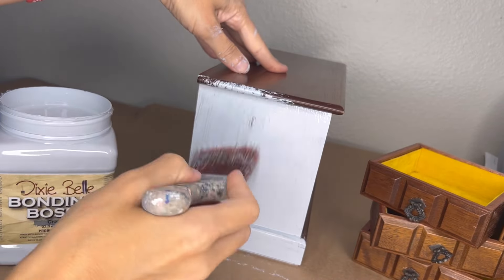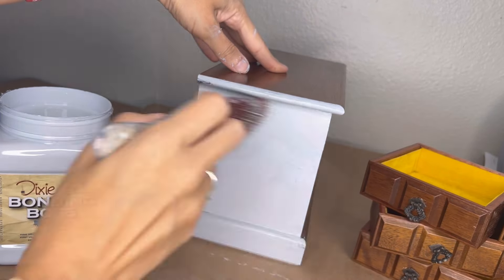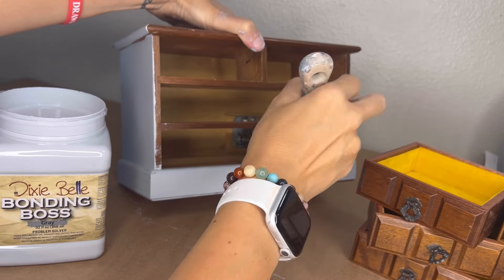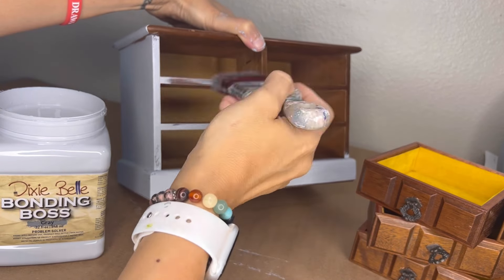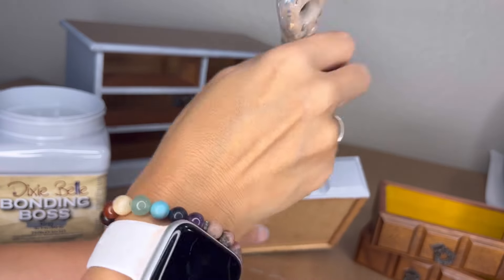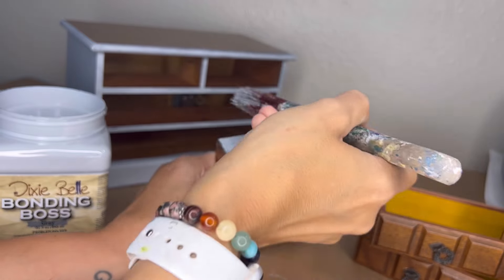Since most jewelry boxes are used, you don't want any fingernails or anything bothering the finish, so this just gives you a little bit of insurance that your paint is going to properly adhere and stay on there forever. So I give everything just one quick coat. Normally I would give it two on a piece of furniture, but jewelry boxes just require one.